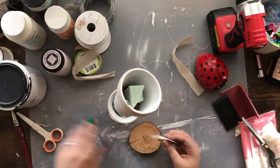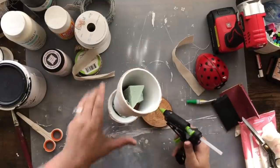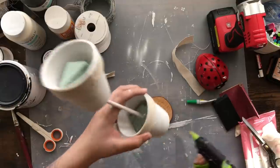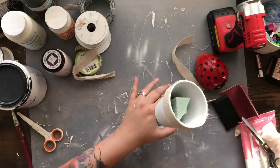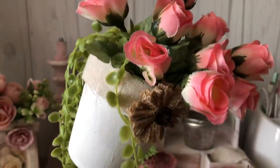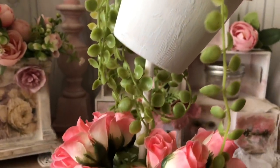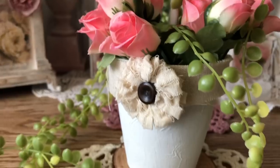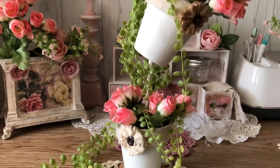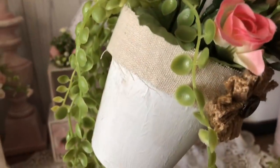I end up taking a little wood slice and gluing it to the bottom of my pot just to add more stability, because once you add florals in there you need that base weighted down so it doesn't fall over. Then I added some decals — those little button florals. Daphne, I hope I did this justice! Tell me what you guys think — what was your favorite out of all of these?